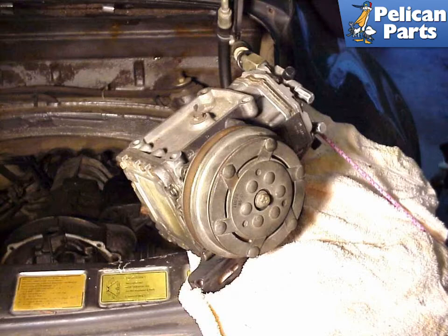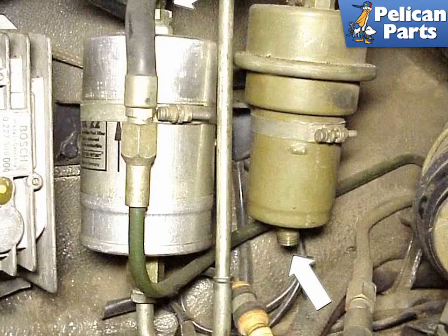In the engine compartment, disconnect the AC compressor from its mounting bracket and place it over the side of the car. Do not disconnect any of the AC hoses, as this will allow freon to escape from your system and render it useless. Tie the compressor down with a flex cord and make sure that you place a thick towel underneath in order to protect your car's paint.